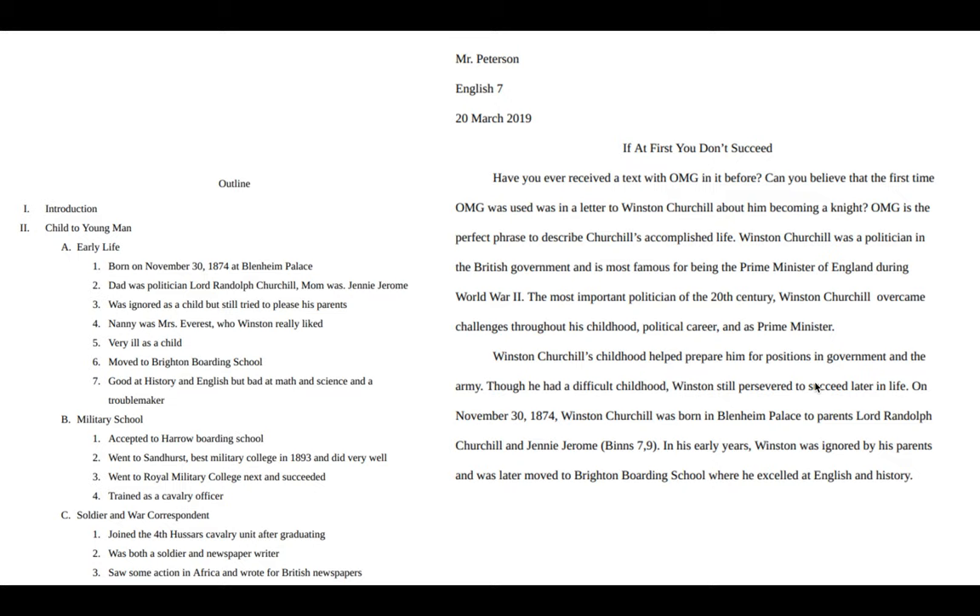Everything next to a capital letter is going to become a topic sentence — like 'Winston Churchill spent much of his youth in military school,' because capital letter B says 'military school.' And the things next to the Roman numerals — that's your subtopic.